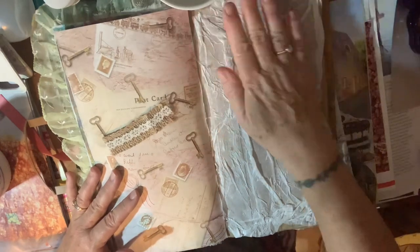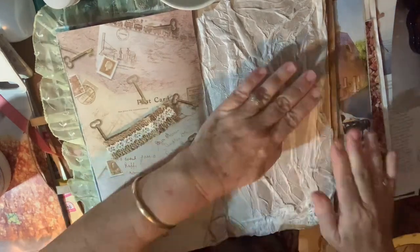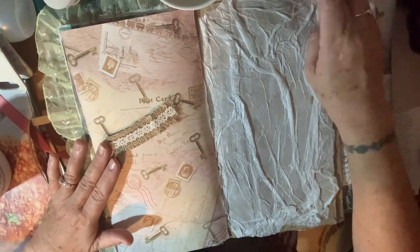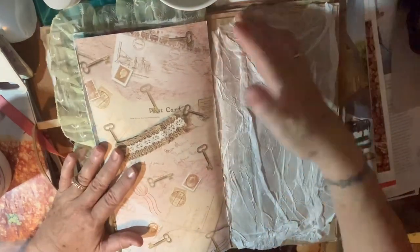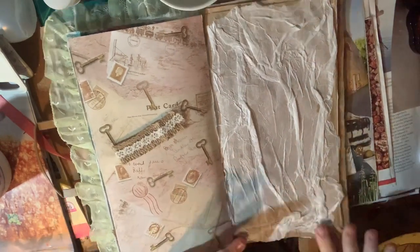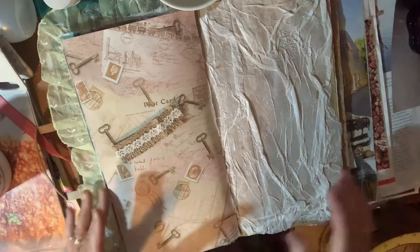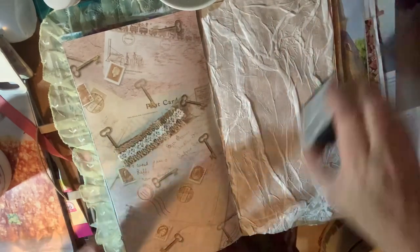I could also use gesso but then my hands would be white. I think glue dries a bit quicker than gesso anyway. There we go — there's the textured page all done. Well, I'll do some more to it. Now the ink — we'll see if that's dry enough.